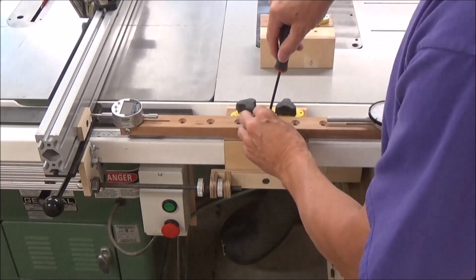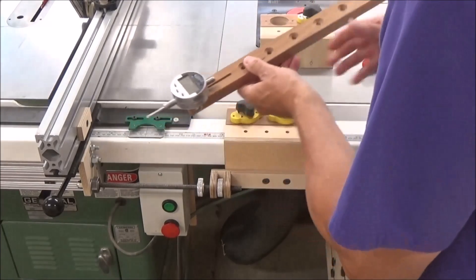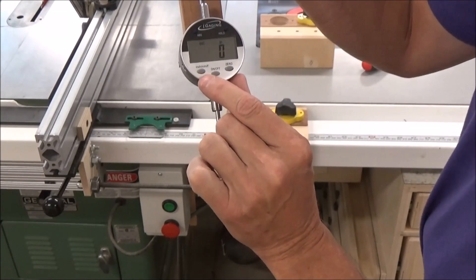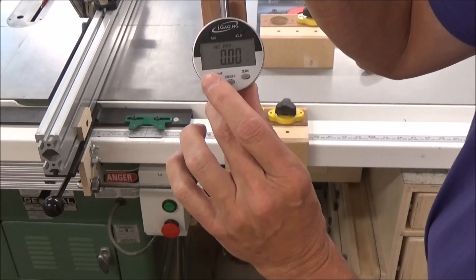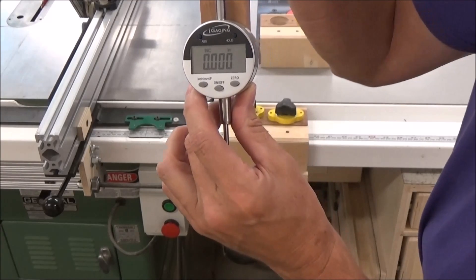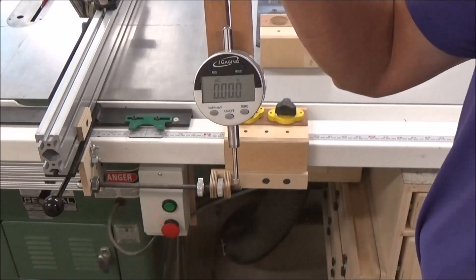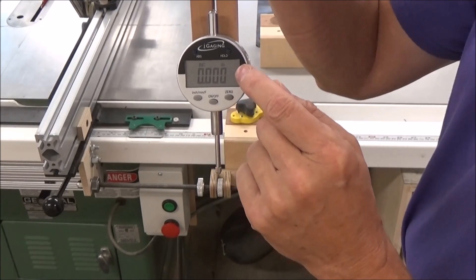What's really nice is that this is a digital dial indicator — one inch — but it reads in three scales. If I turn it on and zero it out, here's my inch scale, my millimeter scale, and my decimal scale. I'm able to toggle it into three different modes depending on what type of work I'm doing.